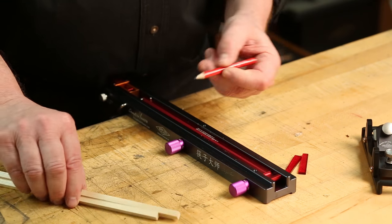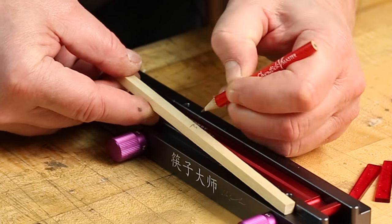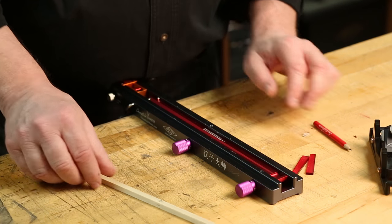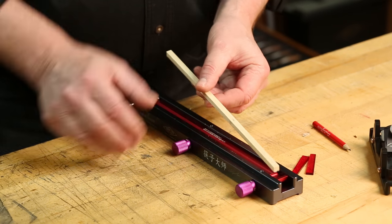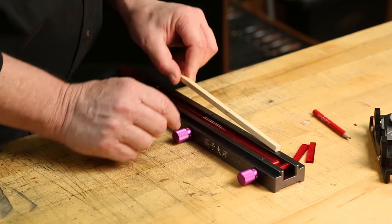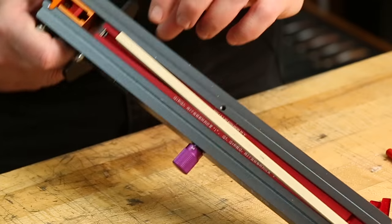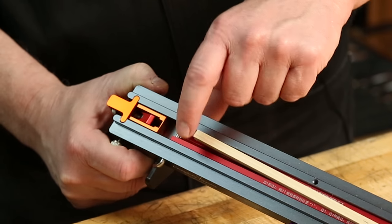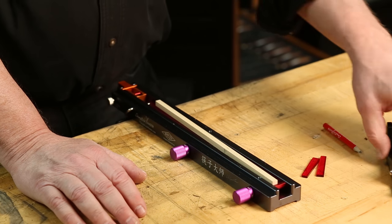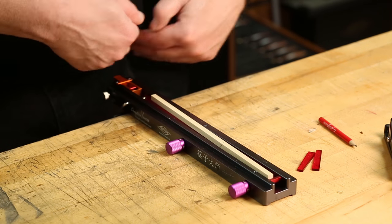Step number one: we need to number our blanks so we know where we are in the process. We put a one, two, three, and a four, and repeat that on both blanks. Next, we're going to put side one up. With both knobs set to setting one, you set the blank in the unit kitty corner. There's a small pin that will trap the blank — because every once in a while you'll get reversed grain and will need to turn the plane backwards, and that pin prevents the blank from coming off the jig.